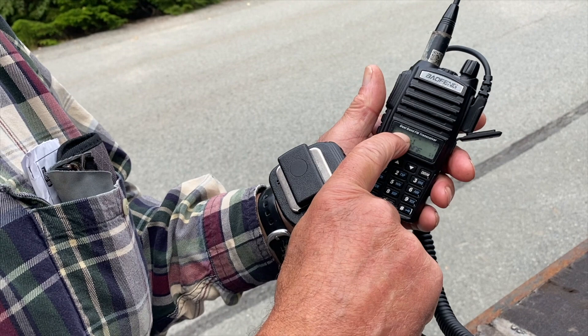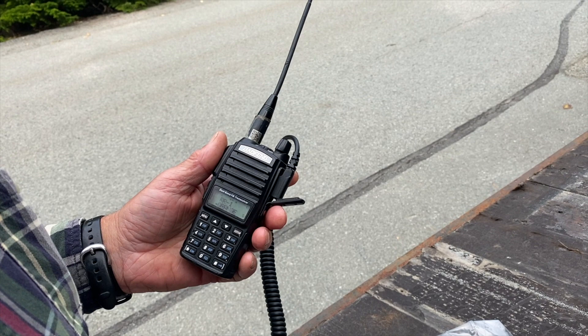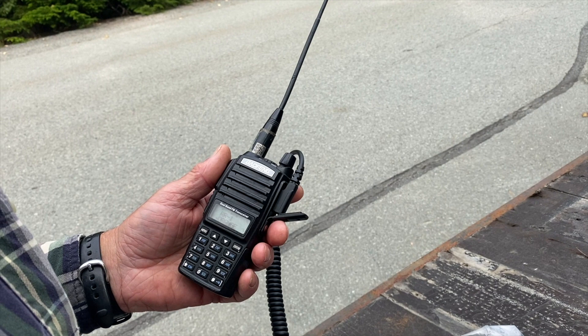If you want to listen to something else, put that on the top channel. That's a little bit about the Baofeng radios — PM me to order. These are a must-have for sledders in winter, but also great for dirt biking, hunting, and everything else. They're super powerful, work really well, and are easy to use. Thanks Ray for taking us through that — have a safe winter and get out riding!